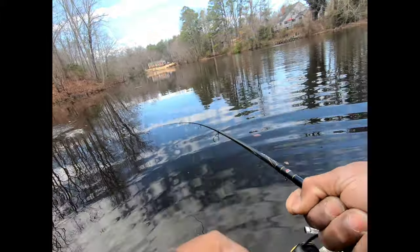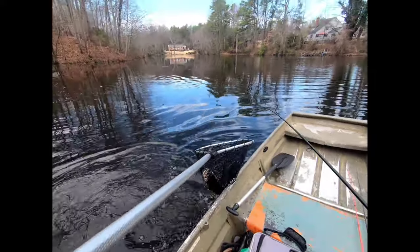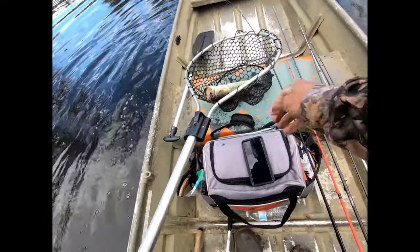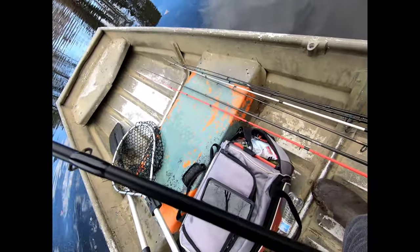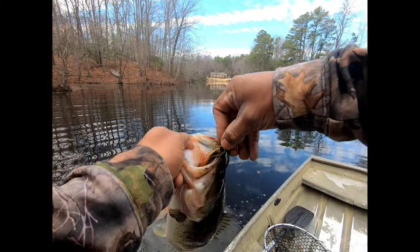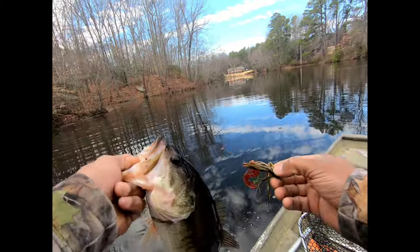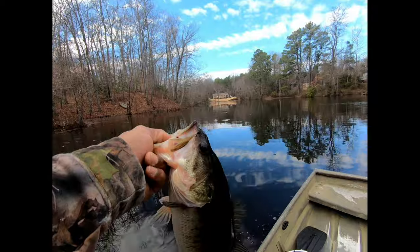He got caught up in that tree for a second. Got another two and a half pounder — grabbed the net just in case. There you go, on the jig, green pumpkin crawl color right up on the bank. The bass was cold but he was right there at the start of that tree. Fish number three — first fish came out of a tree over deep water, probably eight or nine feet, on the crankbait. The last two came literally feet from the bank, on the jig.